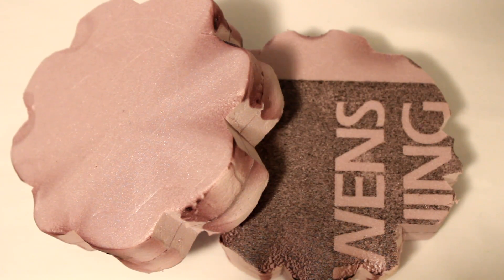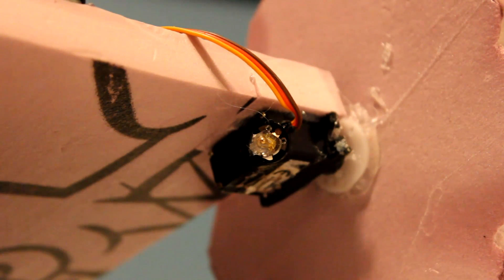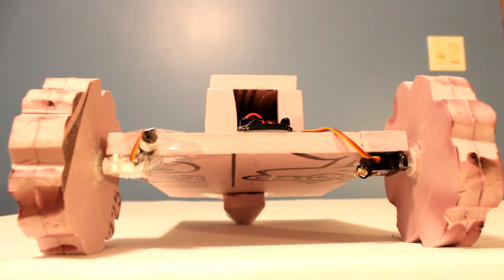If you are going to use this in the snow, cut shreds in the tires half to three-quarters of an inch deep all around them. Mark the center point and glue on the modded servos. Once that is dry, glue on the servos with the wheels attached to the front of the foam square. Make sure they are lined up parallel to each other.